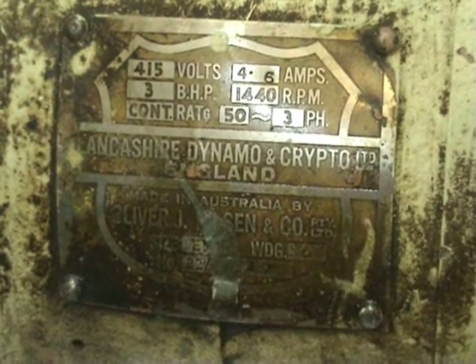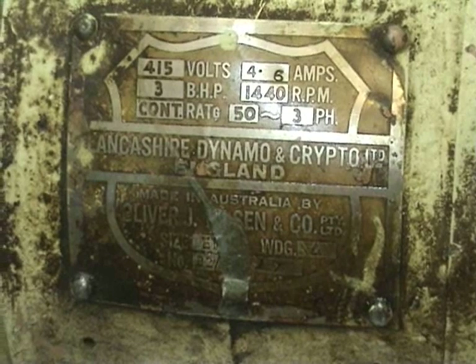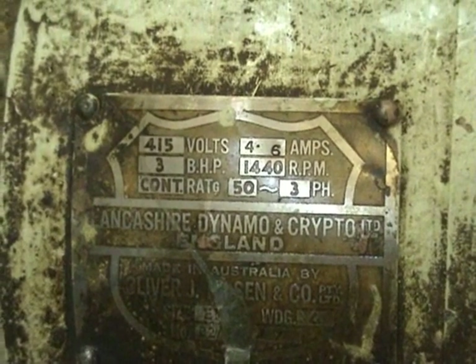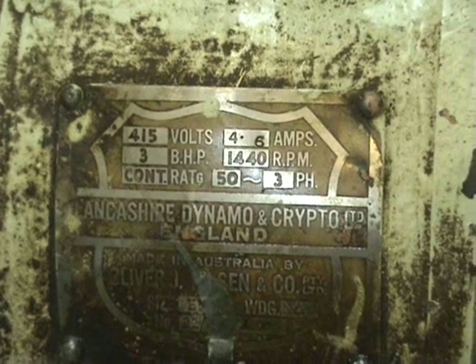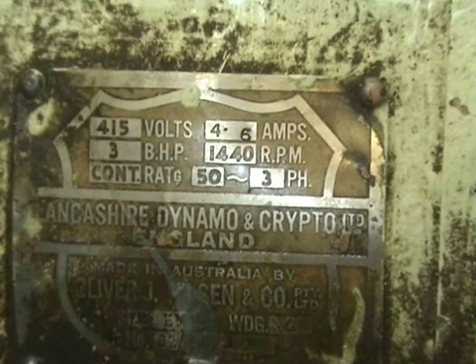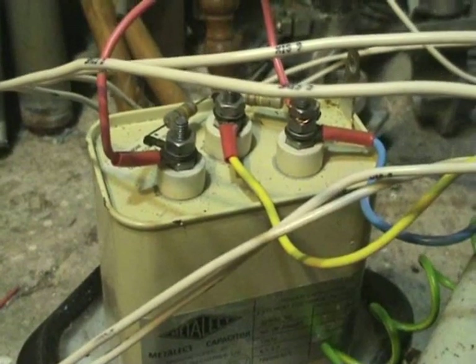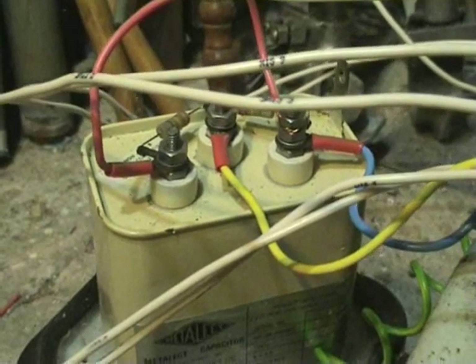This first three horsepower motor is from Lancashire Dynamo and Crypto LTD in England. 415 volts, 3 brake horsepower, 4.6 ampere, 1440 rpm. This is an old power factor capacitor, 1k VAR reactive, 400 volts.